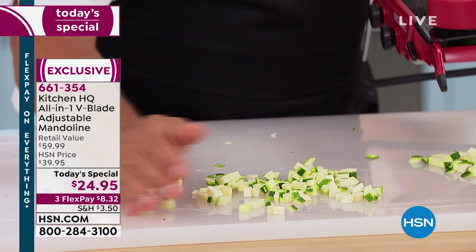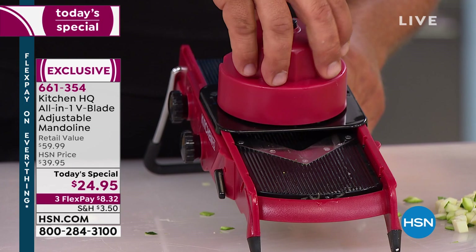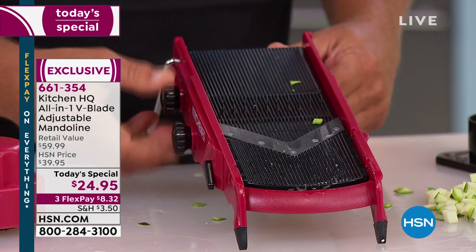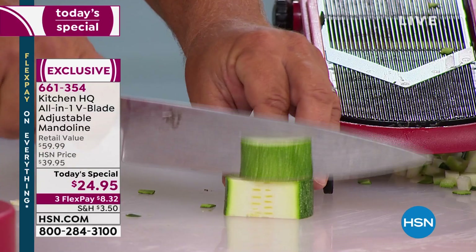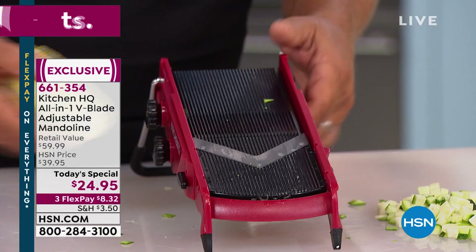With this machine, because of the safety holder, you never have to worry about your fingers. One of the biggest questions I get about the mandolin is how long the blades stay sharp. The blades stay sharp because unlike a knife, they never hit the countertop, cutting board, or plates — that's what dulls knives. With this machine, the blades ever only touch vegetables, fruit, meat, and cheese, so they stay razor sharp.